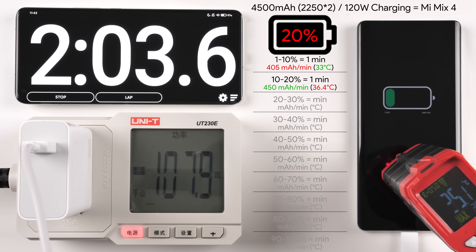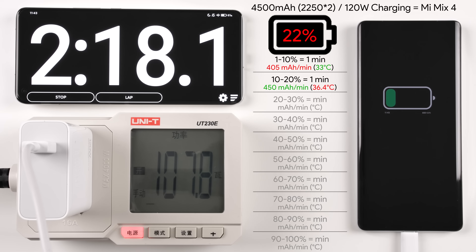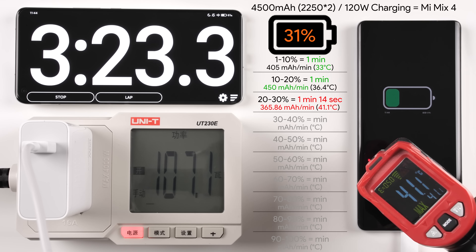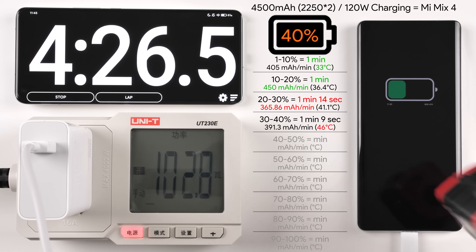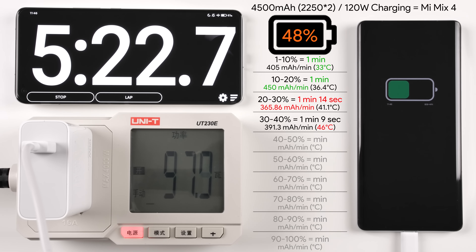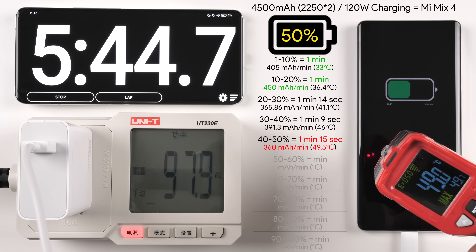After just one minute we got 10%, after two minutes we got 20%, and we are getting to 30% in just over three minutes, which is fantastic. Reaching that 40% mark in just four and a half minutes and getting to 50% — this phone is ridiculously quick — at just under six minutes.